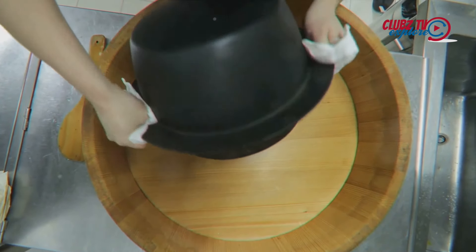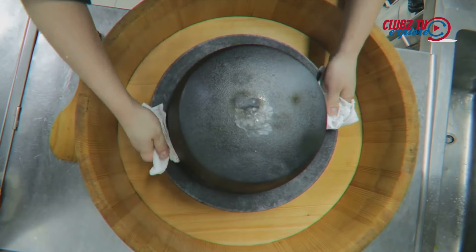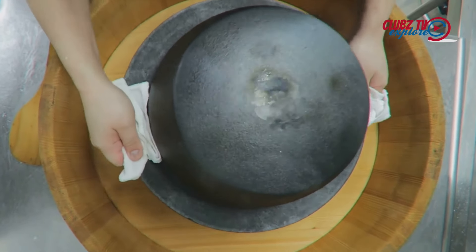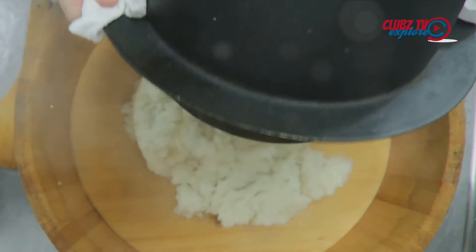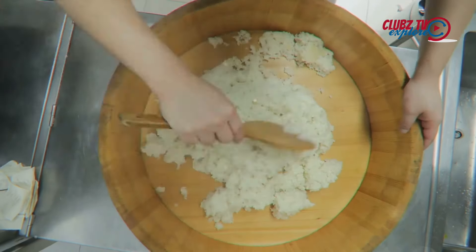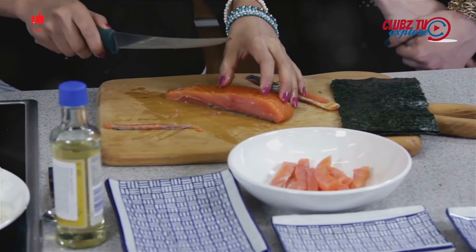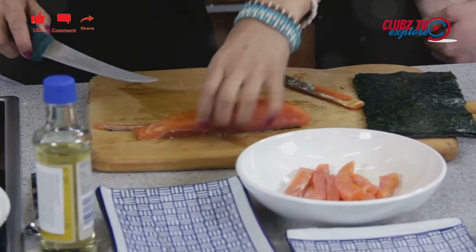Once the rice is cooked, transfer it to a large wooden or glass mixing bowl. Drizzle the vinegar mixture over the rice while it's still hot. Gently fold the rice to incorporate the vinegar, taking care not to crush the grains. Then cover the rice with a damp cloth and leave it to cool to room temperature.